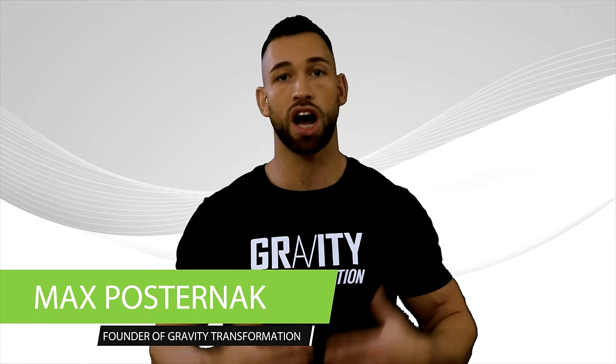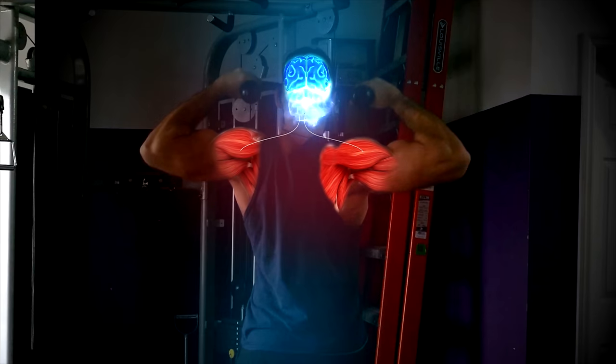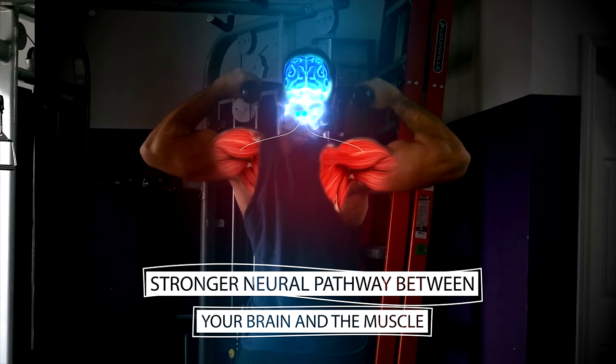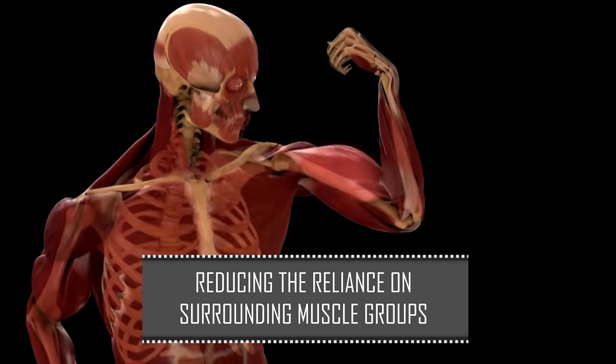The mind-muscle connection refers to the ability to consciously target and feel the contraction of a specific muscle while performing an exercise. By focusing on engaging the rear delts, you can create a stronger neural pathway between your brain and the muscle you're working on. This can be trained and improved over time, enhancing the effectiveness of your workouts by recruiting the intended muscle fibers while reducing reliance on surrounding muscle groups.